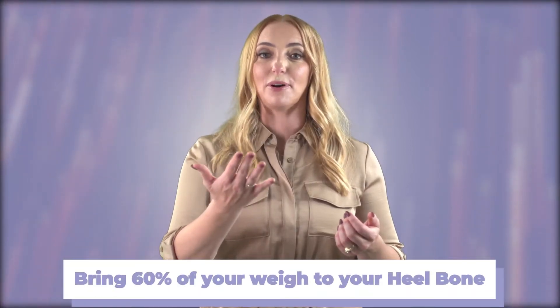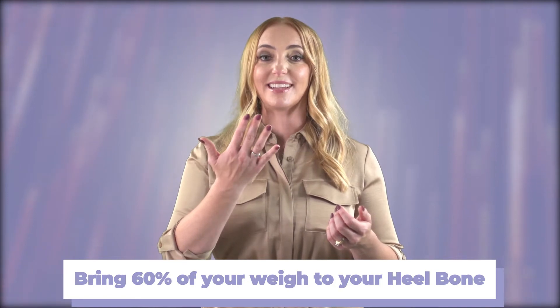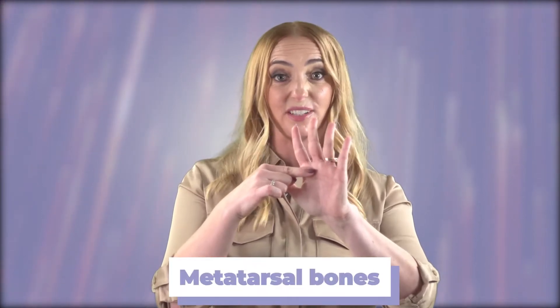I want you to come back and bring about 60% of your weight to that heel bone. About 40% of your weight — not under your toe pad, but across the widest part of your foot. So if my hand was my foot, I don't want the weight underneath the tips or pads of the toes. I want the weight across those knuckles called your metatarsals in your foot.